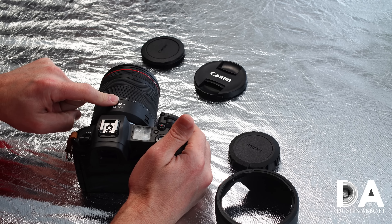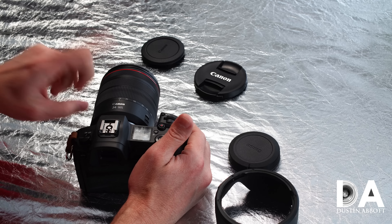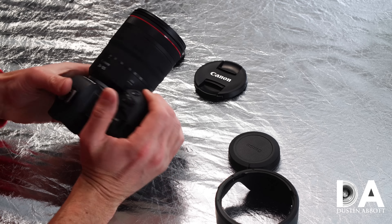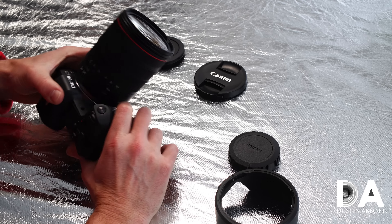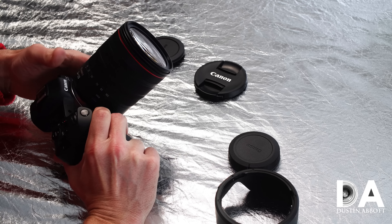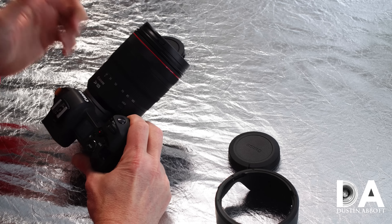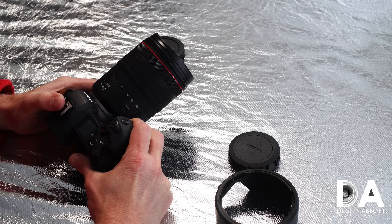Price-wise, it comes in at exactly the same as the 24-105 F4 L Mark II, which is $1,099 in the US market. My opinion is that you're getting more lens for the money with the RF version than you do with the Canon EF version.